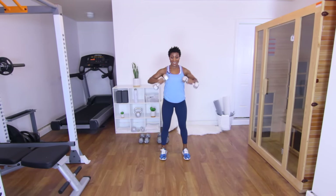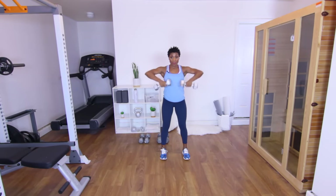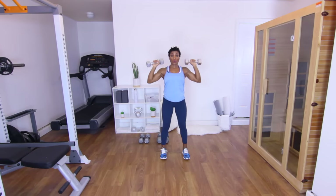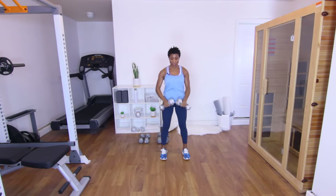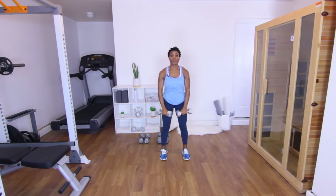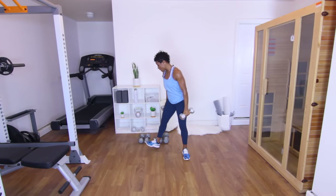It's going to start burning. Nine — push through it. Ten. Five more. Eleven. Twelve. Squeeze — keep that core in. Thirteen. Fourteen. Fifteen. Good — let's go ahead and put those down.